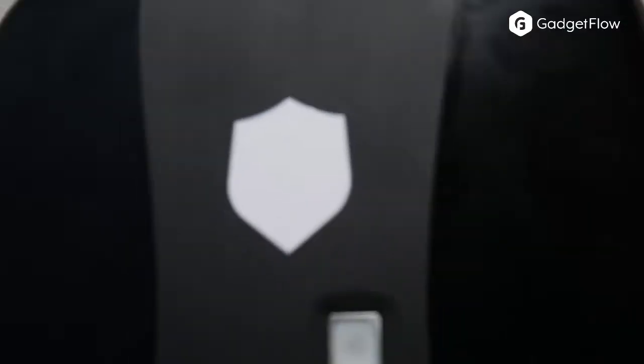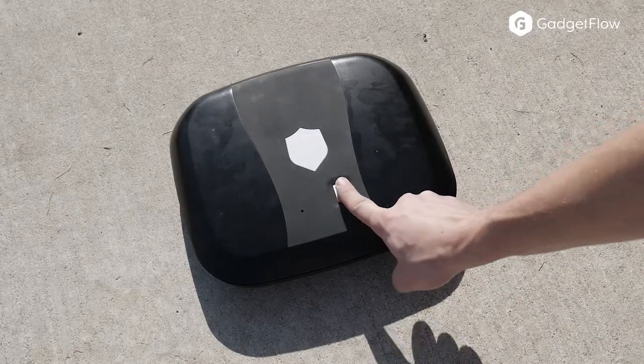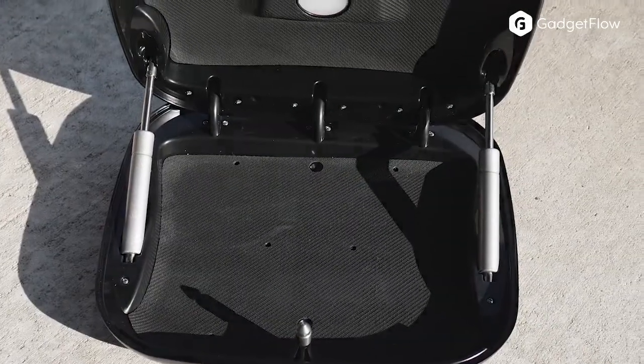You can pair up to 20 different fingerprints or stick to the included tags and keycards for access. You can also unlock via the app and Bluetooth. Learn more about the GunBox 2.0 at thegadgetflow.com.